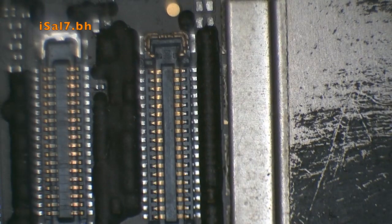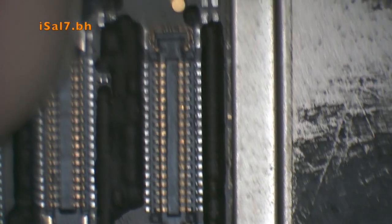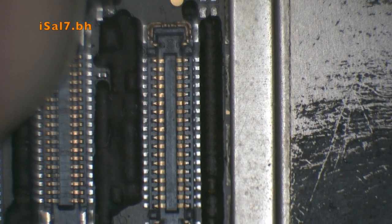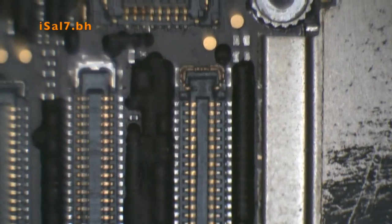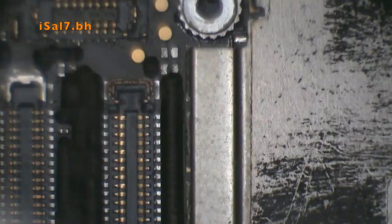This is the iPhone 6 Plus board, and the missing MOSFET is in the four pads on the top, right here next to the grounding screw hole.